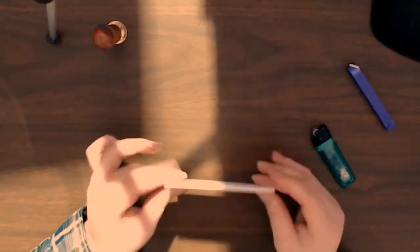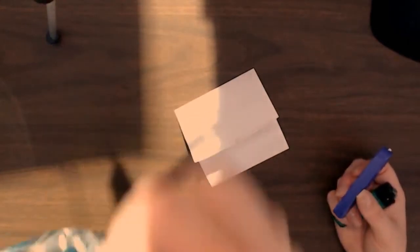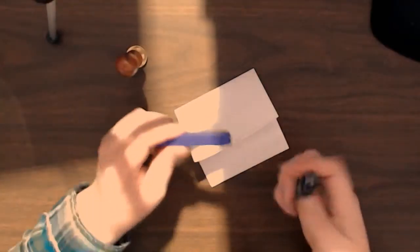I'll fold it up cute, and we're just going to melt this right on top, right here. We've got the logo — special logo stamp. Alright, fingers crossed, let's see how this one works!